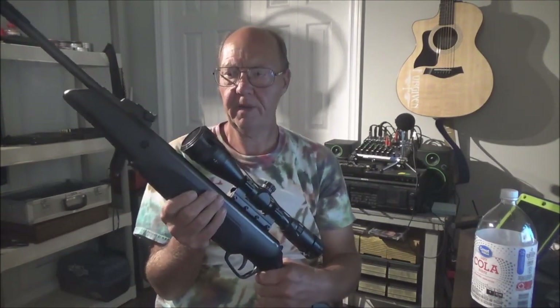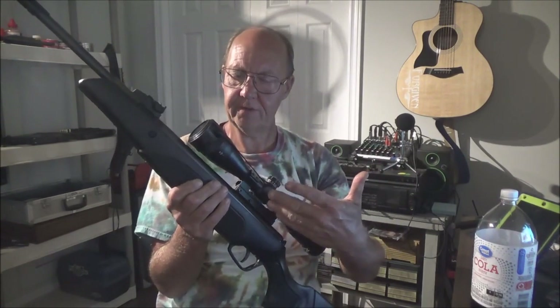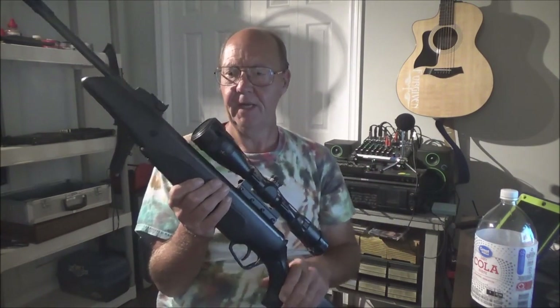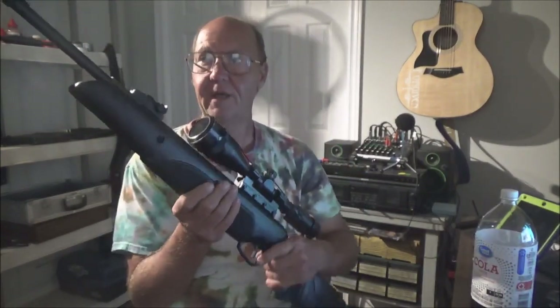Hey guys, welcome back. This is a first impression video of the new Stoeger A30 combo. This is a carbine air rifle — that's why the barrel is so short — and it is very easy to cock.